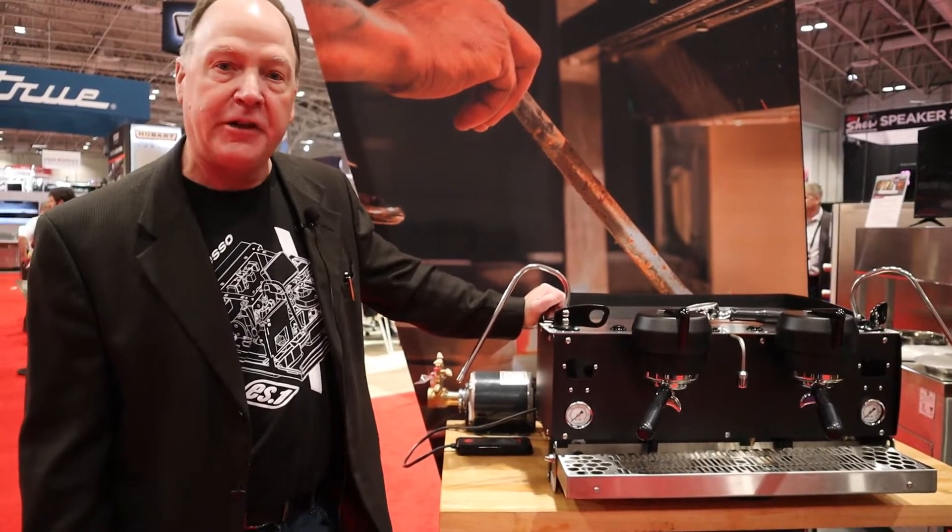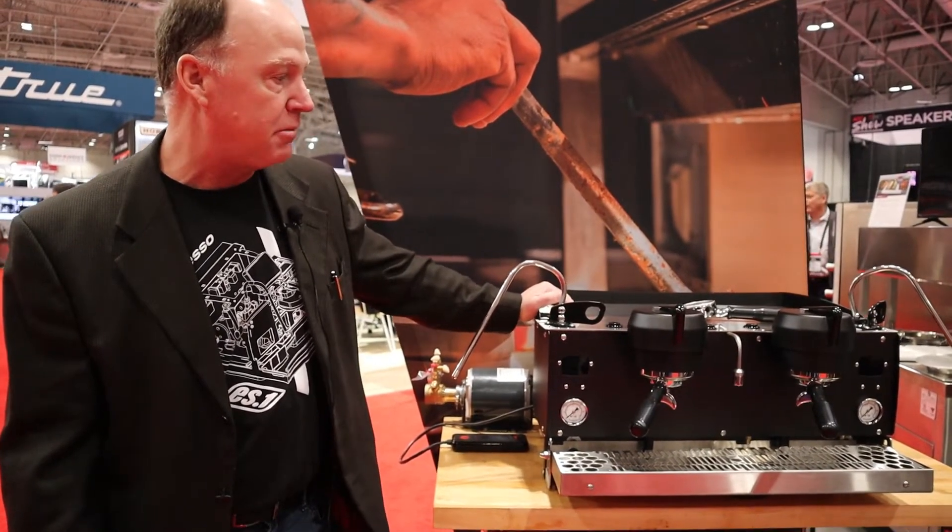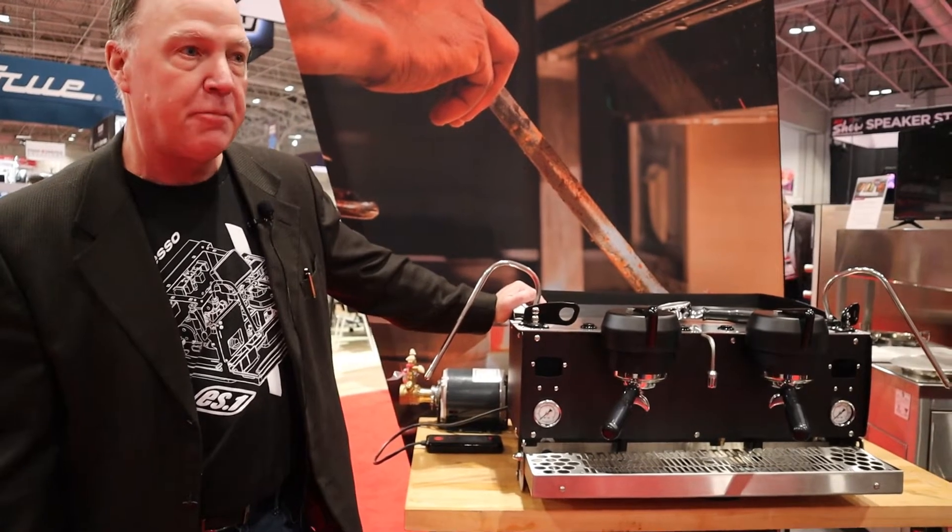Hi, my name is Dave Murray. I'm with the Middleby Coffee Solutions Group and I'm representing Synesso, Concordia, and Bloomfield Brands.